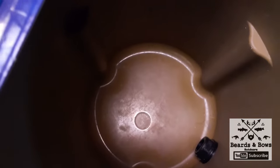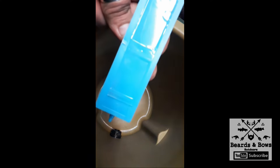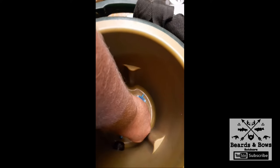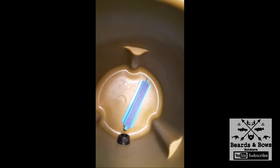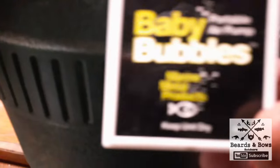I have the double-sided sticky tape on here — I took the outside layer off so it's sticky on this side now — and we are going to place this on the bottom and press it down pretty good.